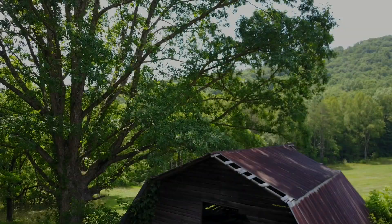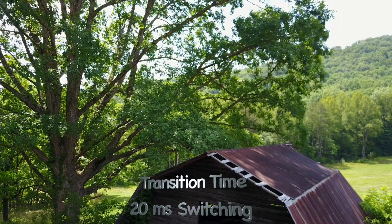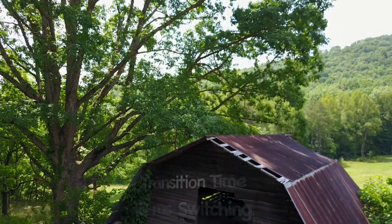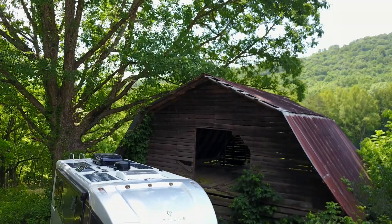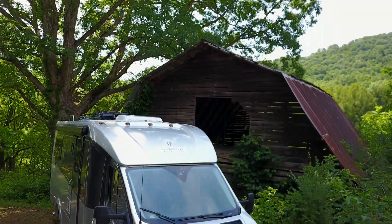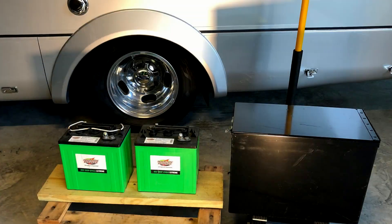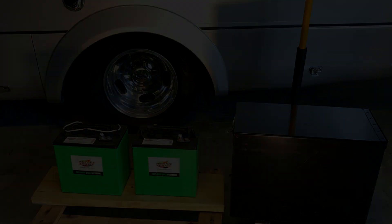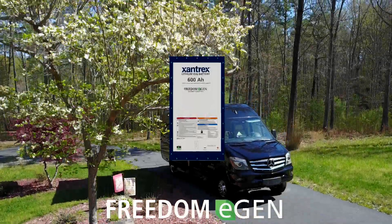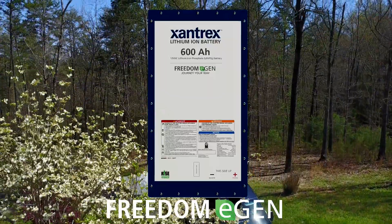The XC Pro also offers unparalleled performance and quick transition time of only 20 milliseconds from grid to battery, which avoids unnecessary rebooting of computers and brownouts of processor equipment. Even if your present system uses flooded or AGM batteries, Xantrax designed the XC Pro 3000 for the future, so it includes an onboard lithium-ion battery charging protocol to safely manage and charge lithium batteries.